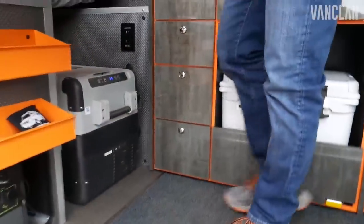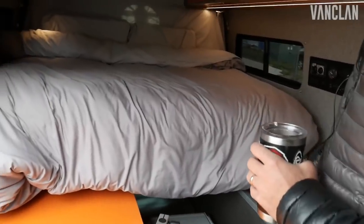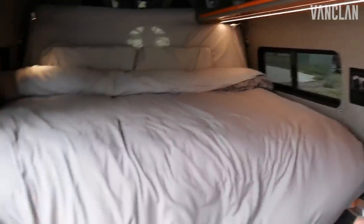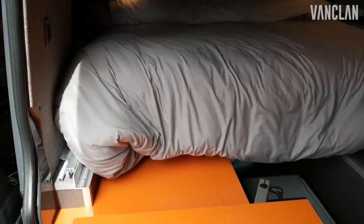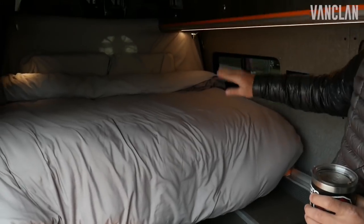One signature thing that you see with Seek Vans is our retractable day bed. It's on a rack and pinion system and it tracks out into a full queen, then goes back into a little day bed. Have a nice glass of wine, read a book, coffee — super chill, nice area.